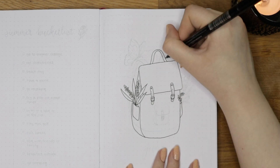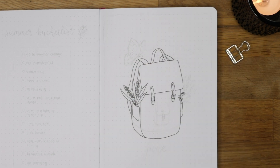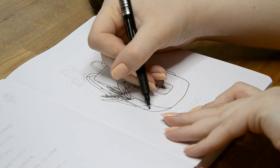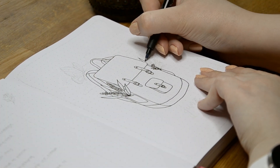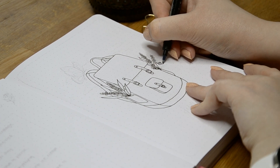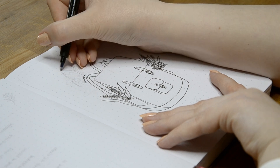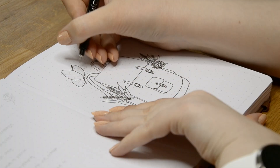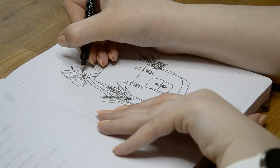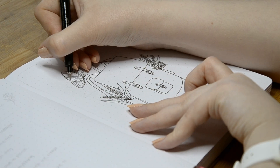Drawing backpacks was a new thing for me and a bit of a challenge, so I looked up some reference photos when I was sketching these to get the shapes and proportions right. I'm definitely someone who prefers a backpack instead of a handbag as I usually go everywhere by bike and backpacks are more convenient for that. I would love to know if you are team backpack or team handbag! Because the cover page looked like it was missing something, I decided to draw a butterfly to make it a bit more summery and fun.